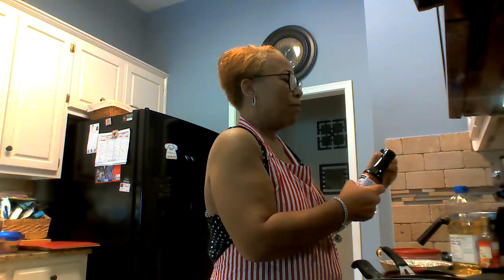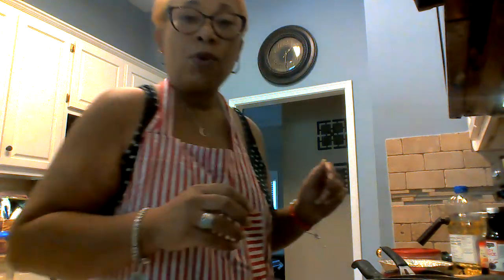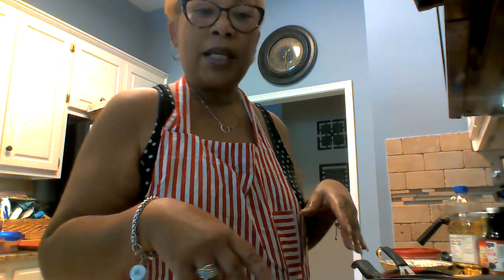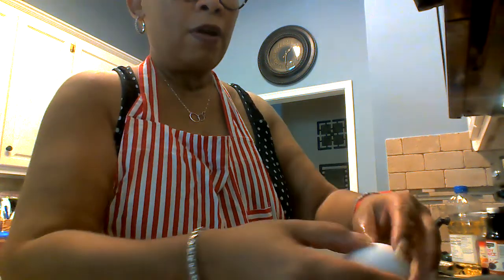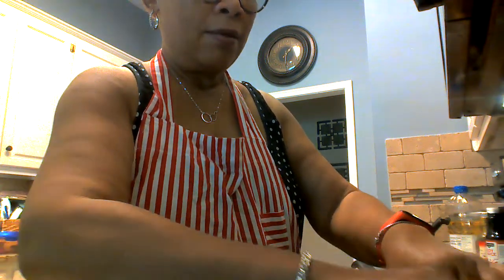I like to do mine with day-old rice or three-day-old rice — rice you had in the refrigerator for a good little minute and you want to do something else with it. You say, okay, let's do some fried rice with it. So first off I'm gonna crack these eggs.